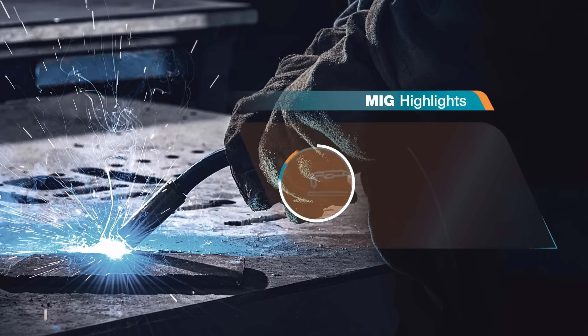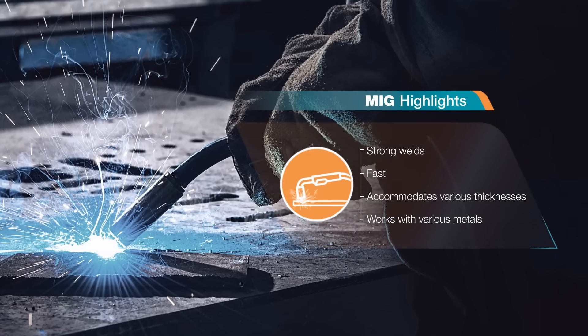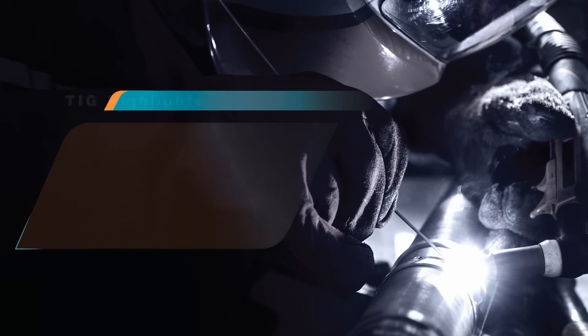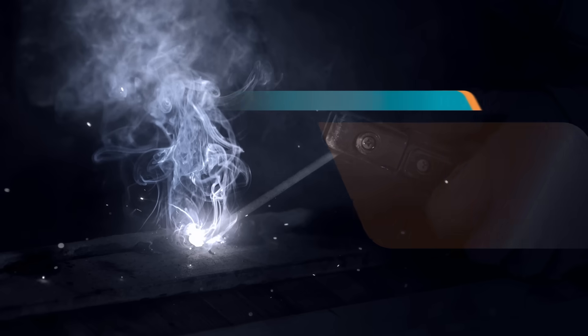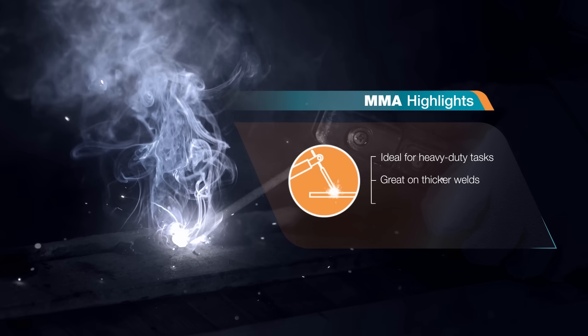First up, strength. MIG welding provides strong, reliable welds quickly, making it suitable for various thicknesses and metals. TIG welding delivers high-quality, precise welds, perfect for thinner metals. MMA welding is ideal for heavy-duty tasks, especially on thicker metals, offering strong penetration.